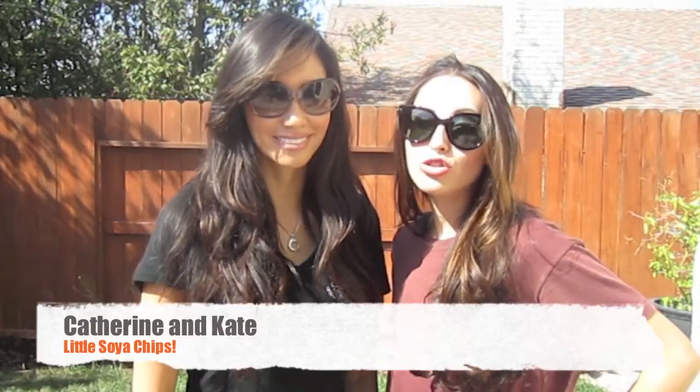Hey guys, this is Kate from My Nutrition Fixation and this is Katherine from VivaGlamMagazine.com and today we're going to show you how to make chips using Little Soya as well as guacamole made easy.